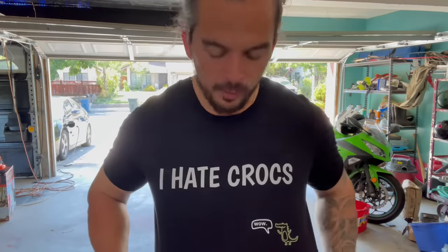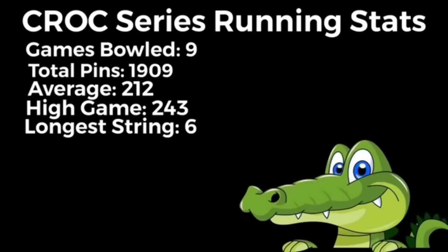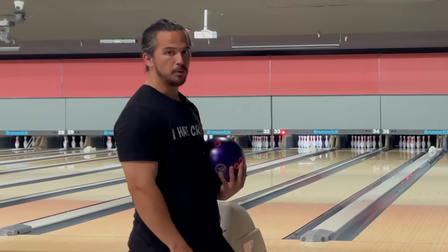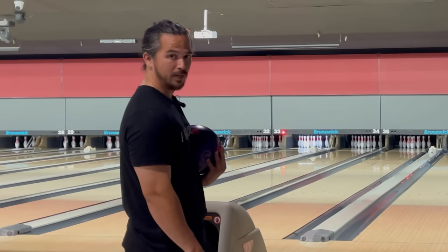Let me know if you guys like this shirt design better than the other one — I think it looks a little bit cleaner. Should I drop this one? Let me know. Welcome to the stolen car urethane edition of me trying to bowl 300 in Crux. My car just got stolen.